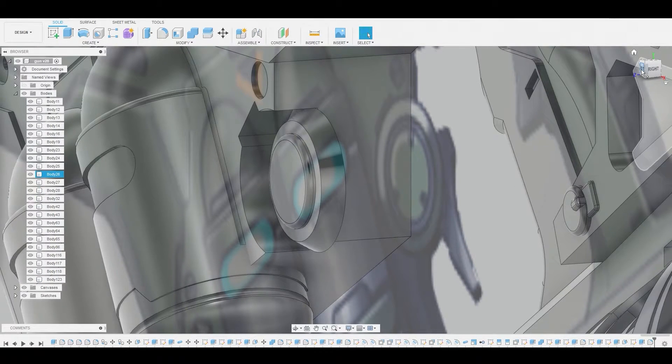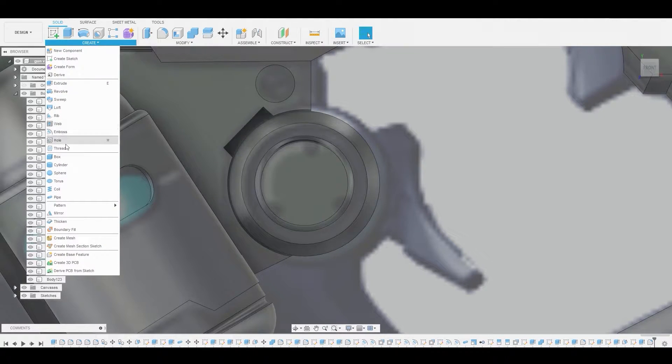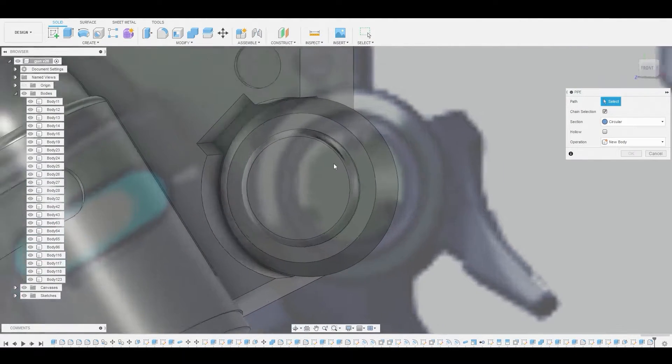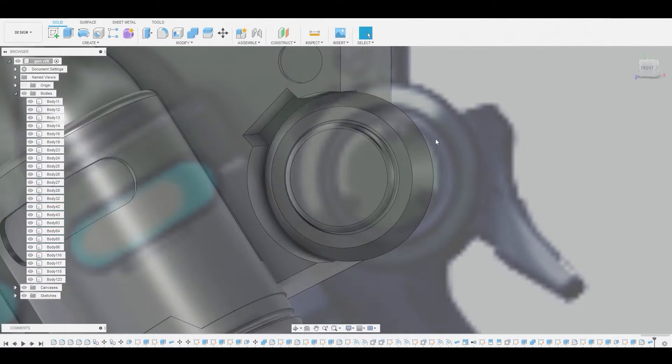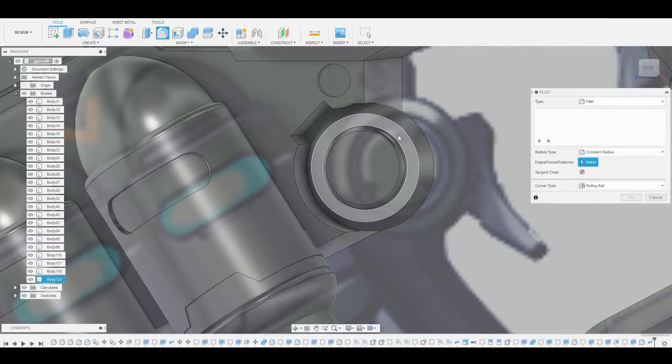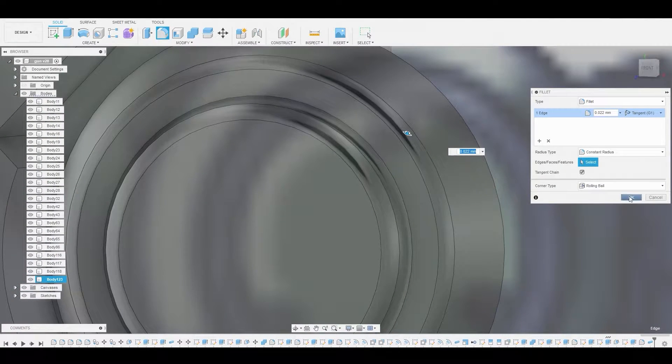Now I want to go back to the front view and go to create pipe. I'll select this ring here and that looks fine, so we'll hit okay to cut that out. I'm also going to hit F to enter fillet mode once again and round off this sharp edge.